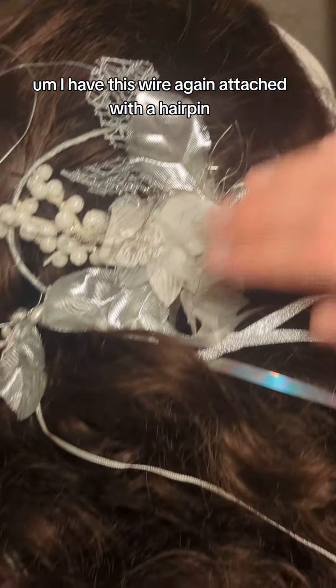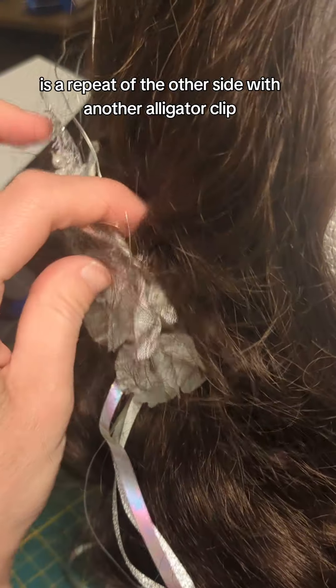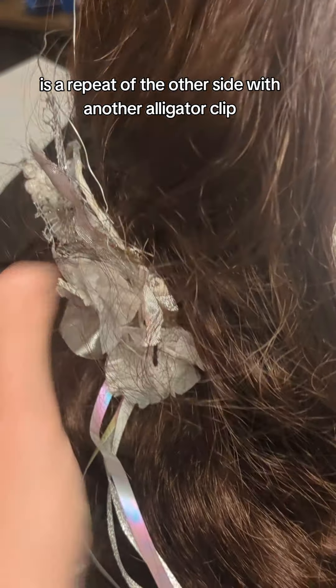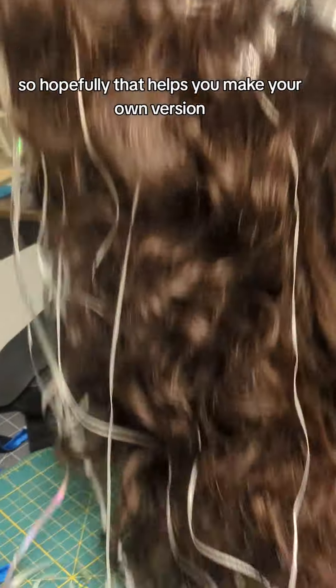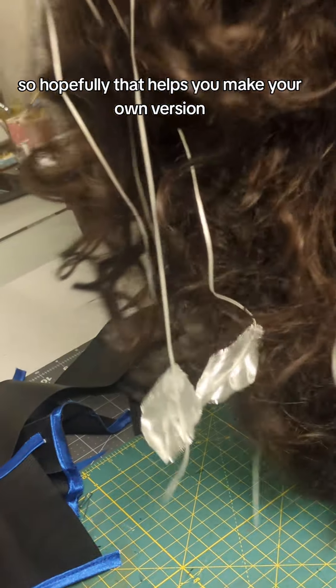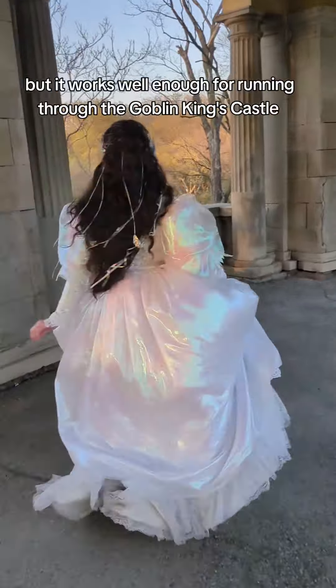I have this wire again attached with a hairpin. And then this is a repeat of the other side with another alligator clip and the same flowers and ribbons. So hopefully that helps you make your own version. This is not an exact recreation of the movie, but it works well enough for running through the Goblin King's castle.